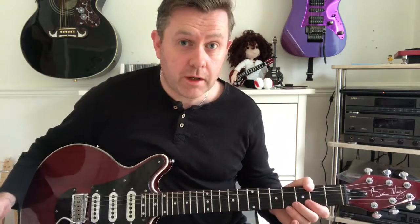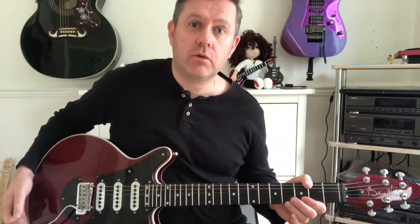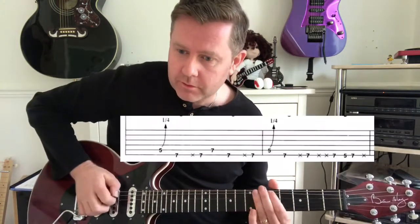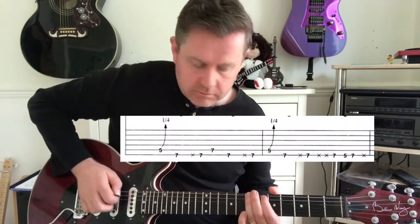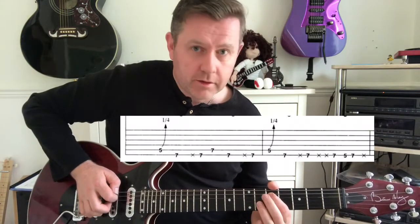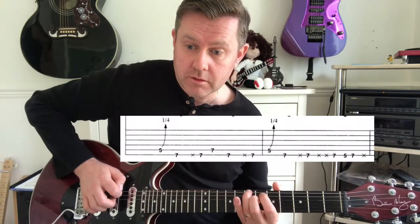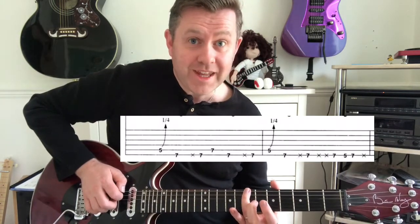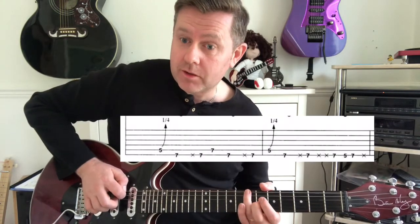In this quick video lesson we're going to be taking a look at the main riff from the U2 song Discotheque. Starting off on the A string fifth fret, we're going to do a quarter bend to the seventh fret of the bottom A. Then from the seventh of E to the seventh of A, back to the E string.